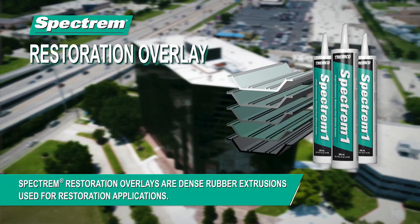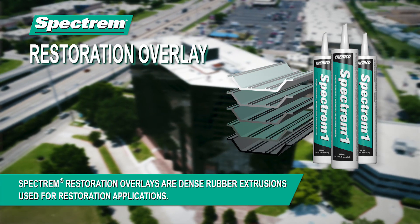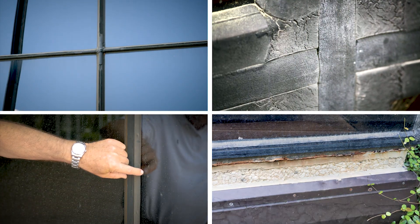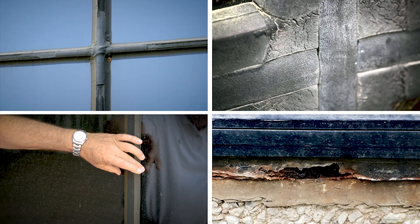We're in Houston, Texas, on a job we call Towers North. The unique thing about this building is that it has a lock strip glazing system. Most buildings with that type of system are now showing their age — they're neoprene rubber, which when exposed to UV over time starts to degrade. Many of these are starting to show problems: leakage.